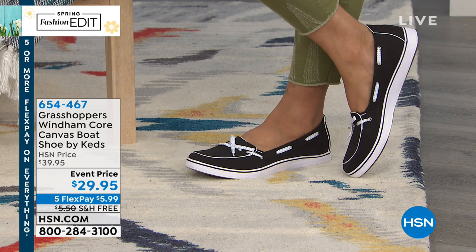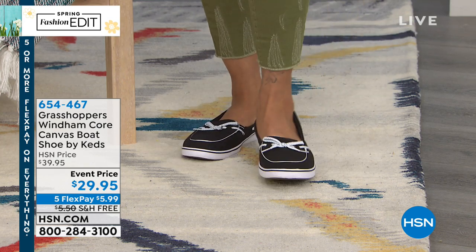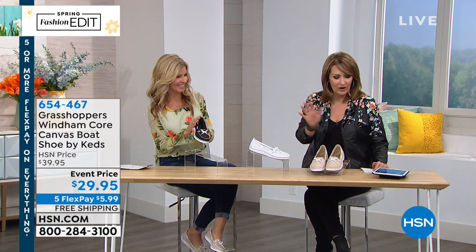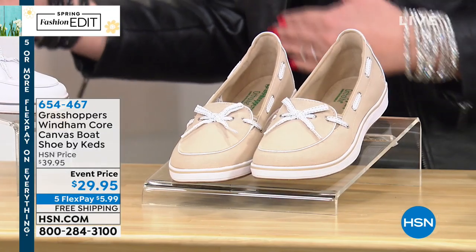It's $29.95, and Faith Marlow is here. She's gonna fill us in on all the details. Three colors: black, white, or stone — black with white, all white, or stone. Faith Marlow, brand ambassador for Grasshoppers. How are you? Hey, I'm great, I feel great, I'm comfortable.